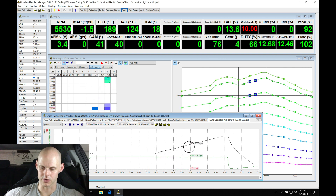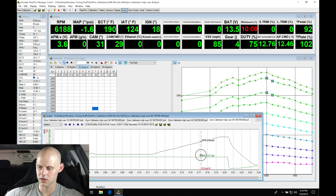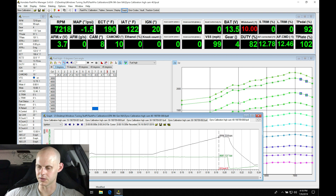Let's look at our air/fuel real quick: 12.4, 12.8, 13.0, 13.0, 12.8, 12.5, 12.7, 12.9, 12.6 - that looks good. Not going to touch my fuel, I'm happy with that.